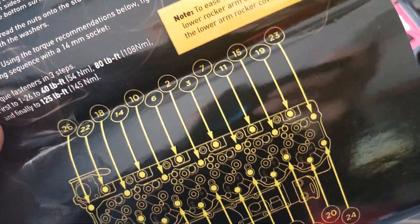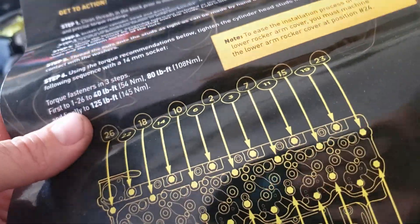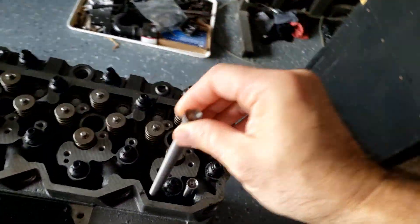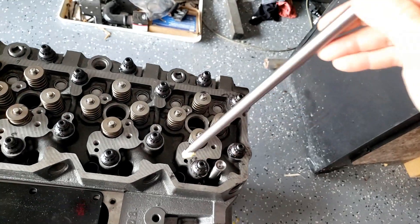I'll go ahead and crank them down on the first torque step. I've got some heavy-duty Hamilton push rods — I'll go ahead and install them.